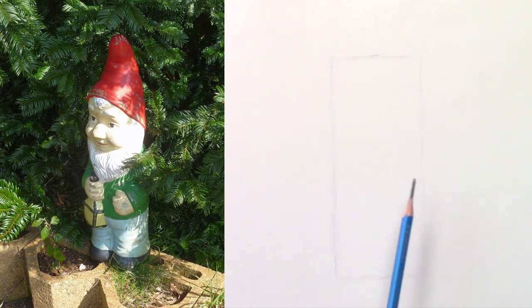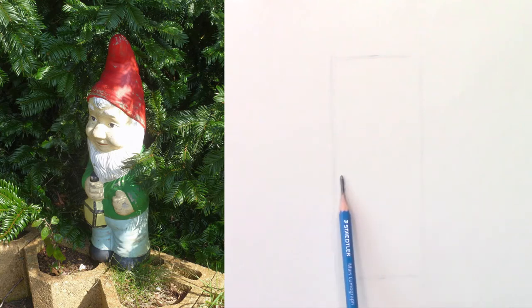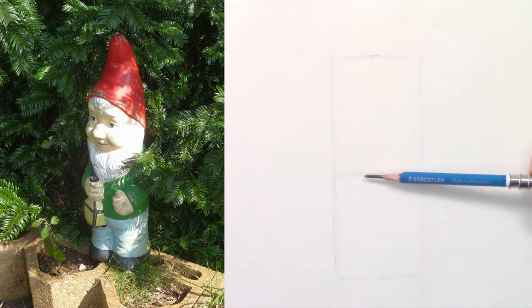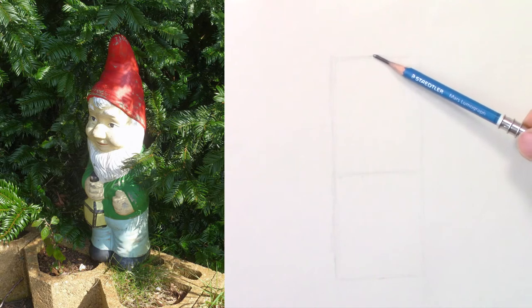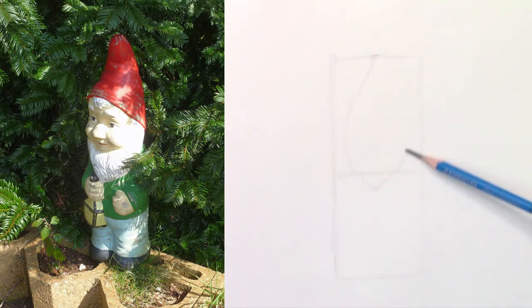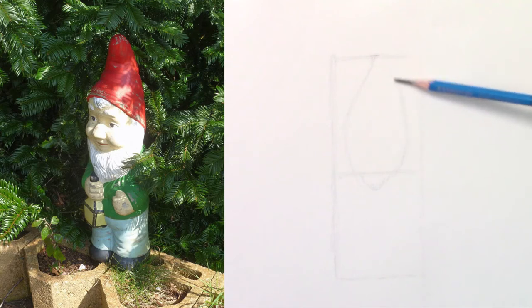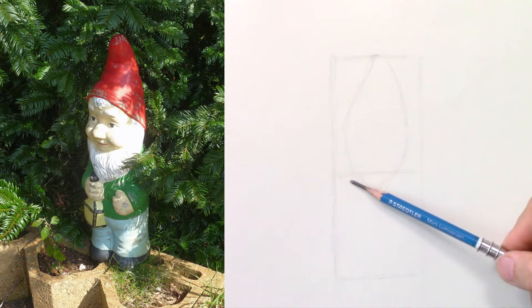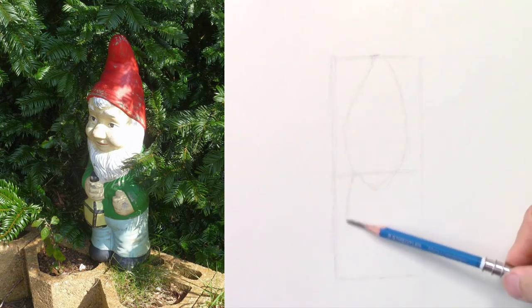Next you want to cut the body in half — that should be about the beard, the beard and the shoulders. And next it looks like a long teardrop for the head and the hat. So you have the top of the hat, the beard, and the right side of the head. The body looks like a fat teardrop.